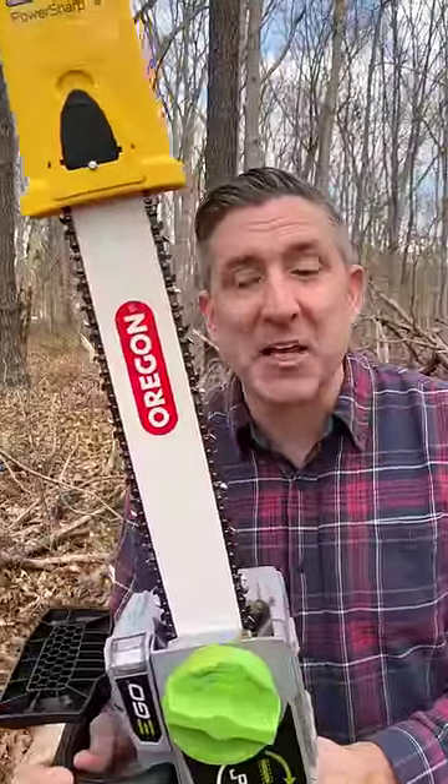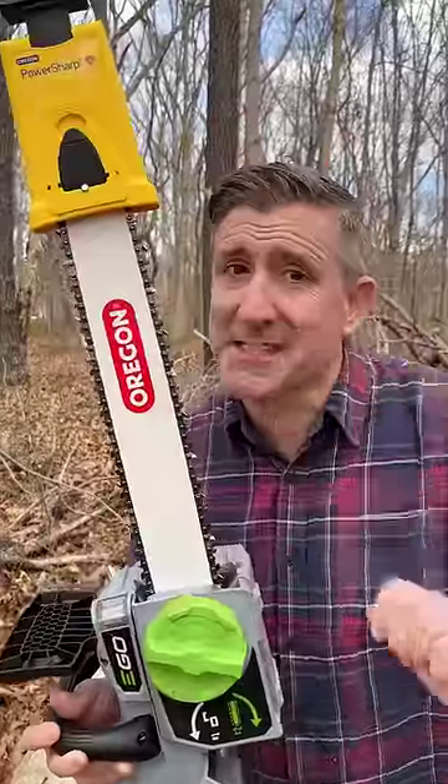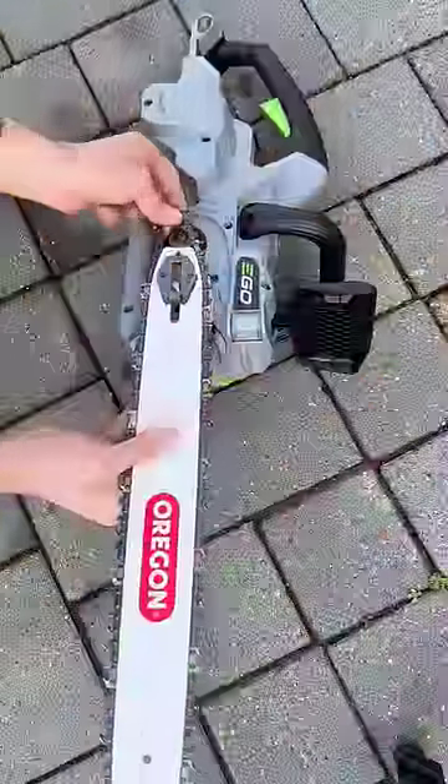Is it possible to have a sharp chainsaw blade for all day long cutting? This Oregon PowerSharp promises to do that for us. Let's test it and find out.